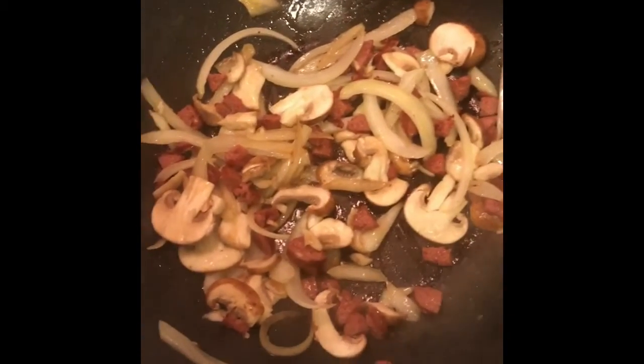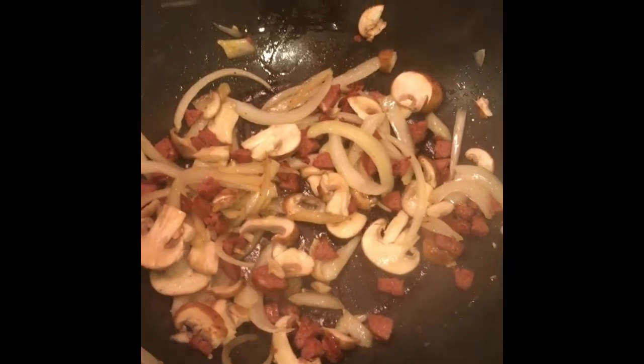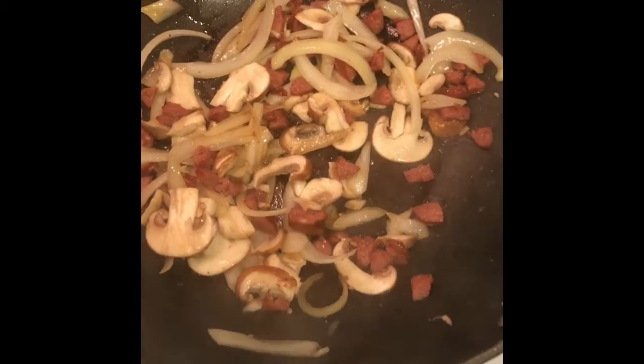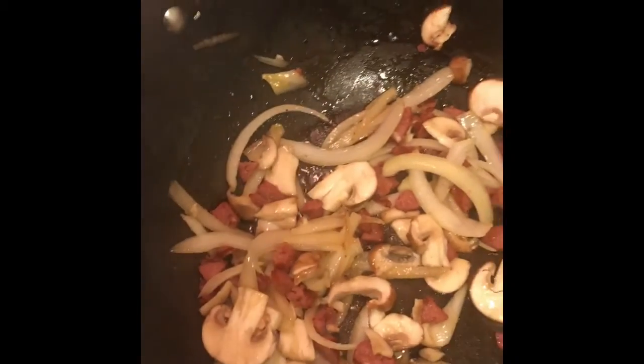Right now I've got the wok going — you can use a regular pan to do it. I've got the meat, onions, and mushrooms going. Like I said, put them in in order.